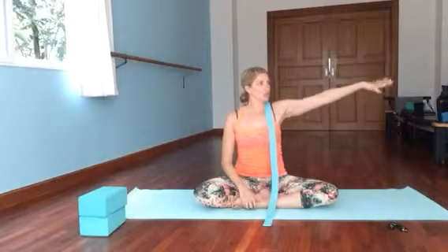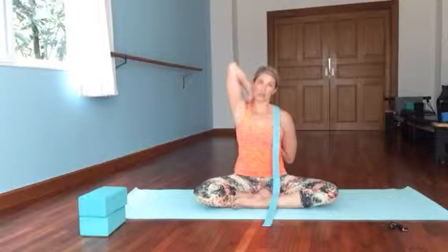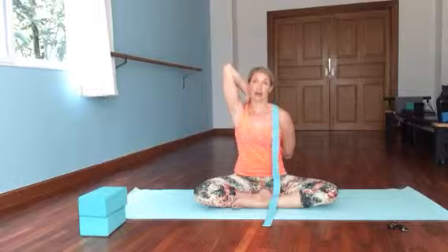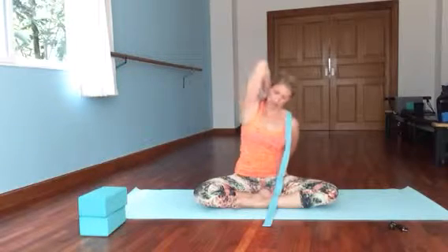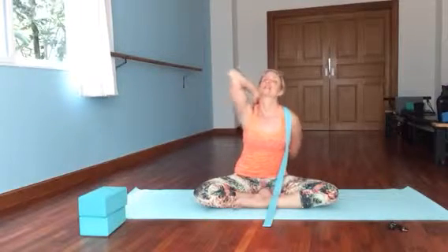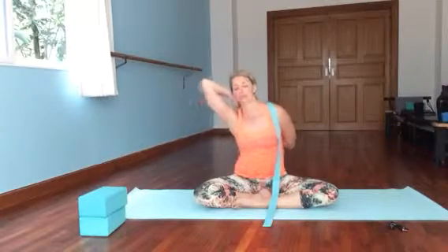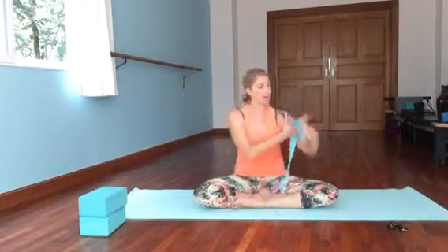Now the other side: right arm comes out, internally rotate, bring it around and under, bring it as high up as you can. Then bring the left arm up and try to touch the two sides. Rarely do they match — so maybe you could touch fingertips on one side but not the other; it doesn't matter, just deal with what you're dealing with. Be careful if you've had a shoulder injury. Stay as tall as we can, but we can wiggle and play and just see what we're feeling. Release. Good — set the strap to the side.